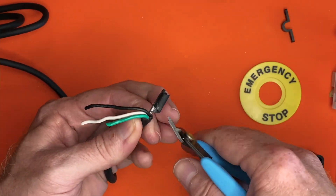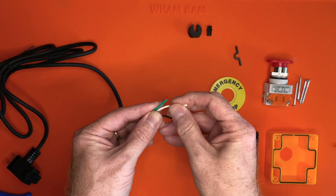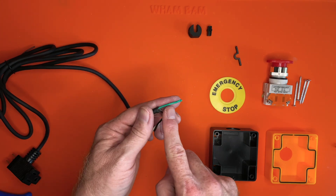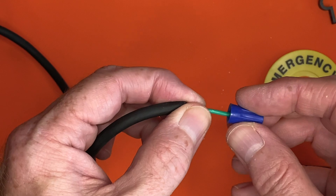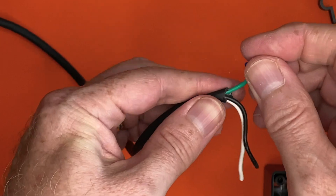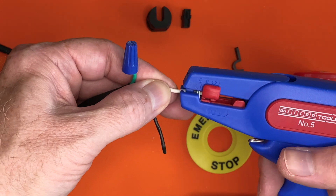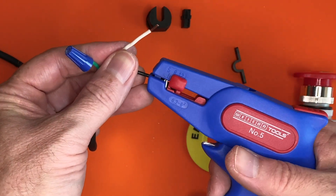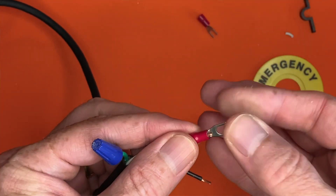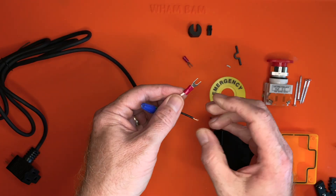Trim a bit more of the insulation away from the cable to give you more wire to work with. The green wire wasn't connected to anything inside the foot switch, but the end of it wasn't covered, so I recommend putting a small wire nut on the end of it, just to make sure it doesn't contact anything it shouldn't. Strip some insulation from the ends of the black and the white wires. Then crimp fork connectors on the ends of the white and black wires. After crimping each one, give it a tug to make sure it's secure.